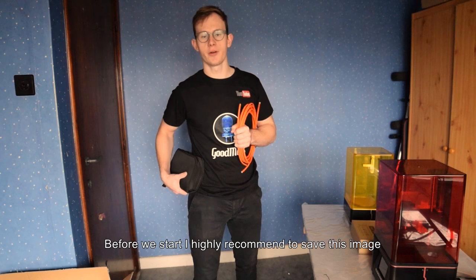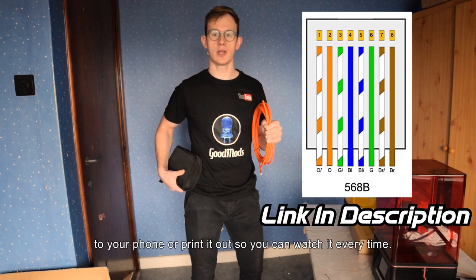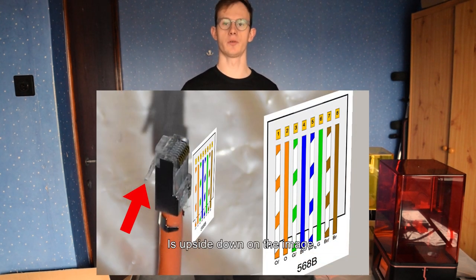Before we start, I highly recommend saving this image to your phone or printing it out so you can refer to it every time. Keep in mind that the lip of the connector is upside down on the image.